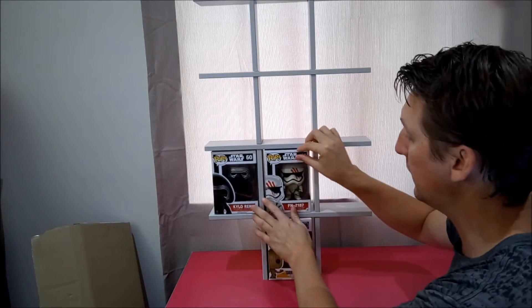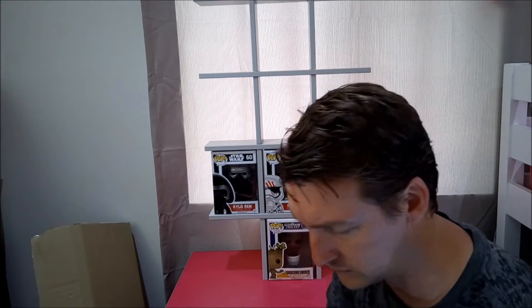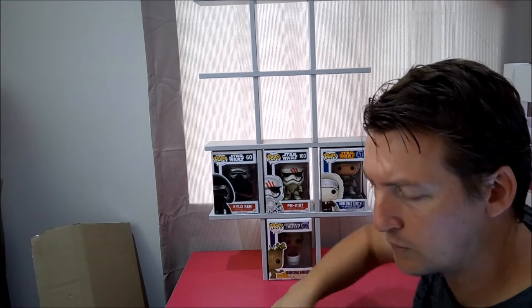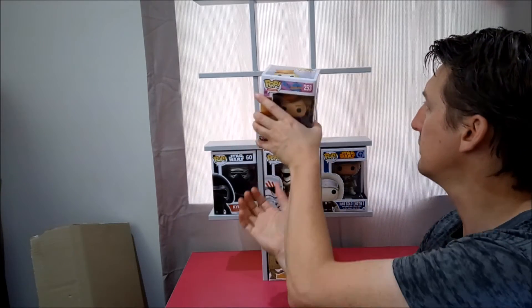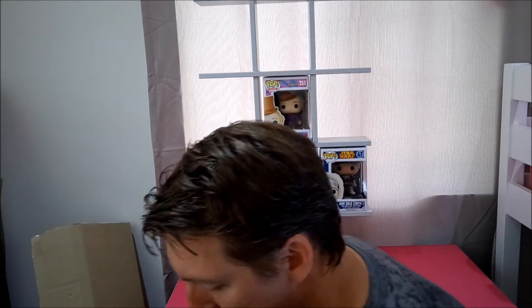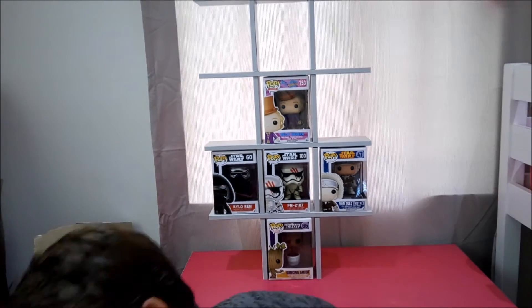Ooh, I'm excited about those ones. FN2187 — there you go, buddy. Star Wars. Try and keep a whole shelf to them. And Han from Willy Wonka — beautiful, one of my favourites. He passed away this year — Gene Wilder did. In you go, buddy. That's terrific.